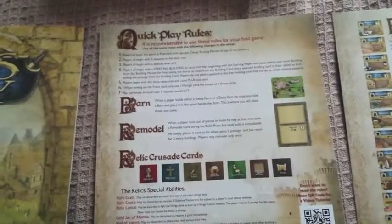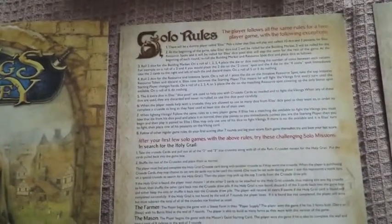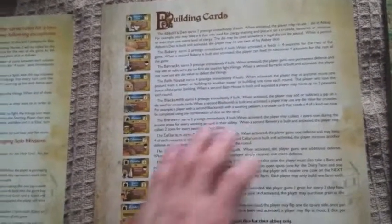There's a quick play card that gives you the basic rules of the game and how to set up a quick speed version of the game. On the back we have solo rules. Then we have another help sheet with a description of all the building cards and what they mean, with more buildings on the back.